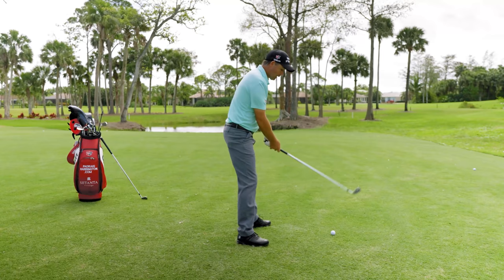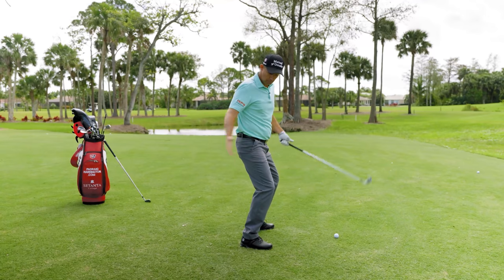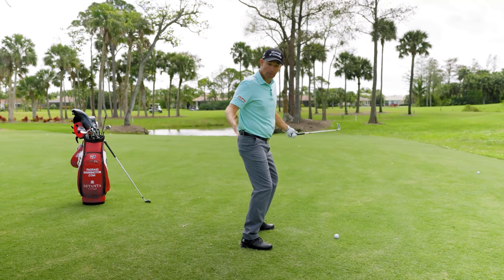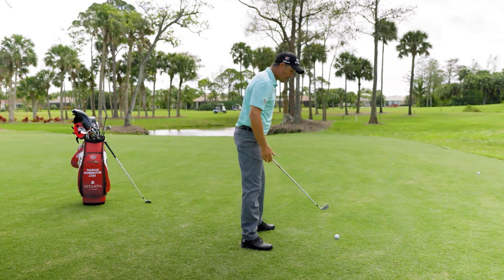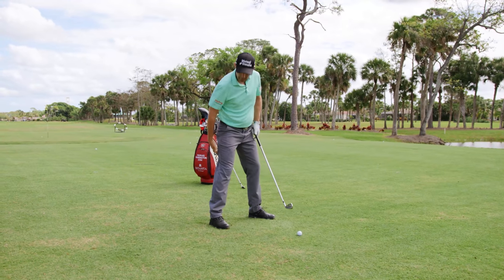That excessive knee bend is terrible — you're completely off balance, you're weak, you're powerless in that position. Do not flex your knees hard. Move your feet and that will get your knees in the right flex naturally.